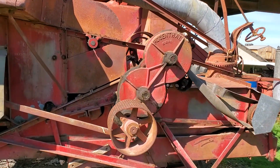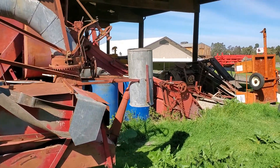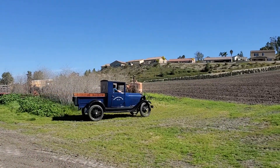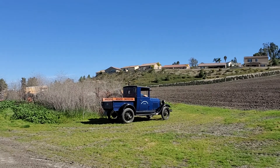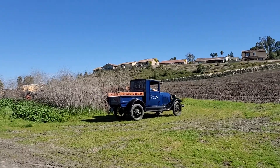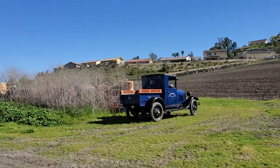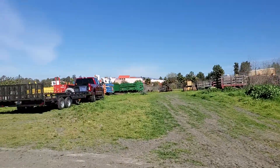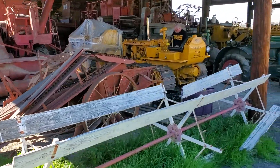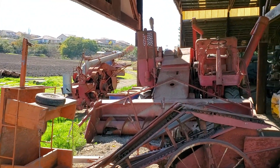Volunteers come on weekends to keep the equipment running. Not these — these pretty much stay in the barn, kind of for looking at. I like this little truck here.